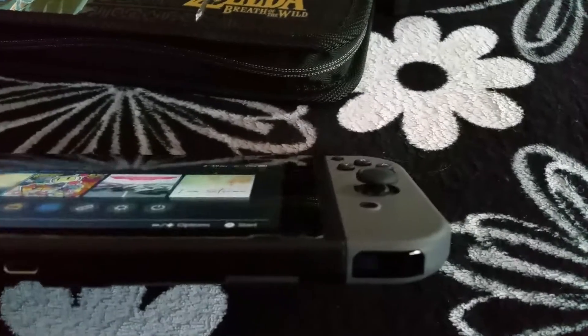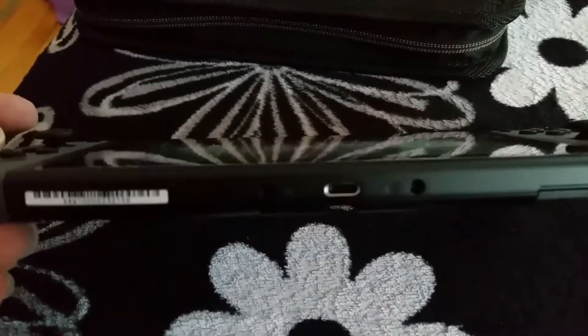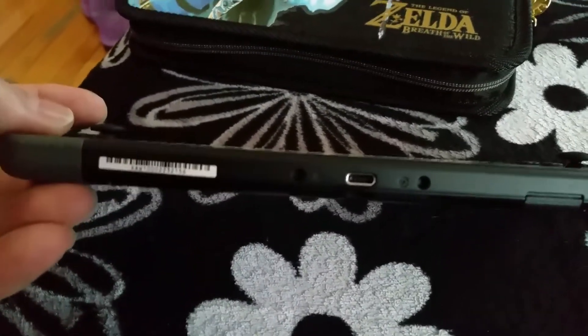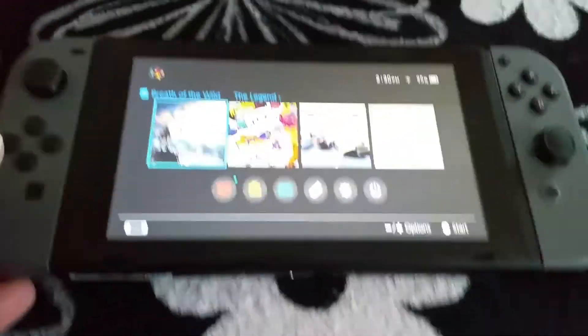This Joy-Con over here actually has a little infrared camera or sensor that you can wave your hand in front of and it'll detect your hand. It's got a standard USB-C, which is a very nice touch because for once, Nintendo is not using proprietary connectors. Got the serial number. And over here is the docking station.